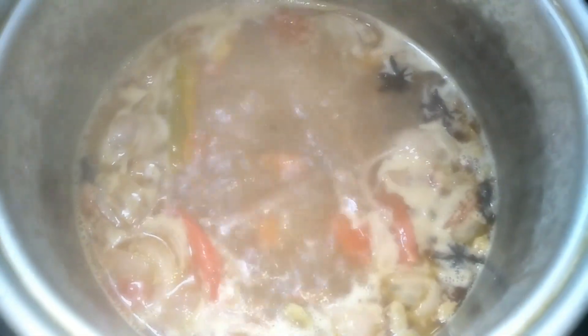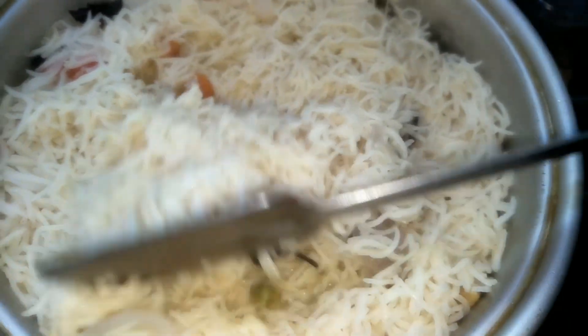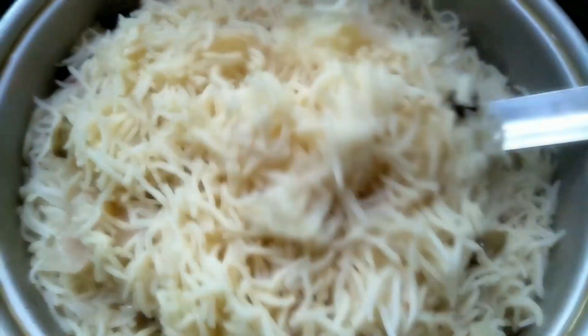Then you can add salt and clean it up. After it is done, add 1 and a half glass of rice — it will be ready in 15 minutes. If you have joints and chicken curry, you can use it for plain biryani.